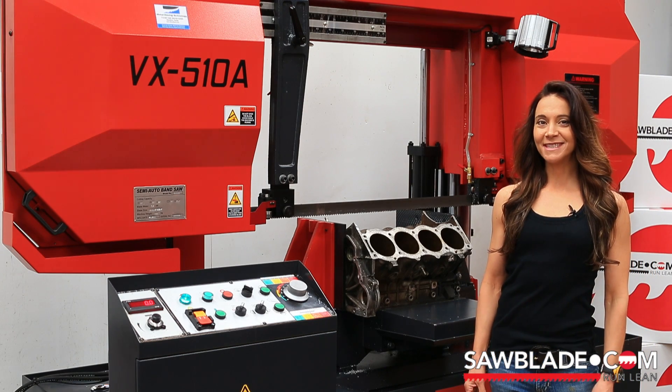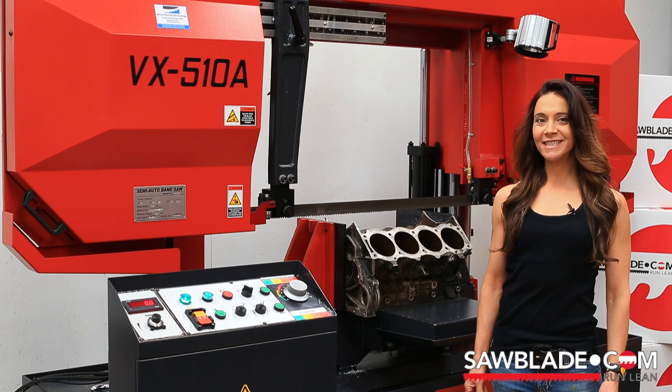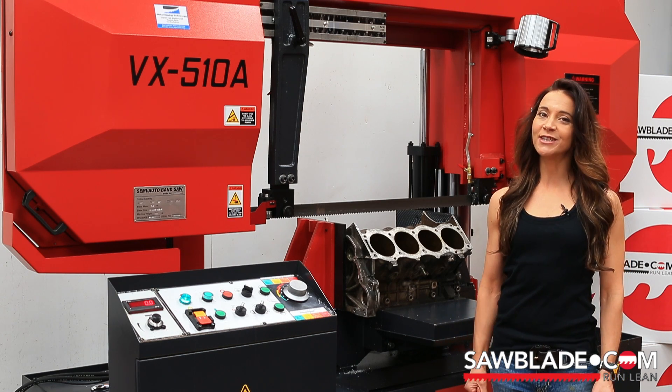Hi, I'm Celeste Hoffman, Sales Manager for SawBlade.com. Welcome back to the Curiosity Series of videos filmed right here at SawBlade.com.